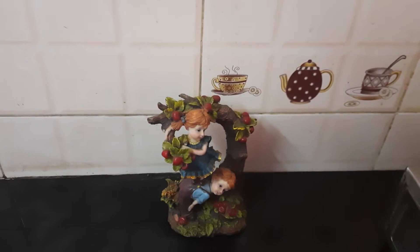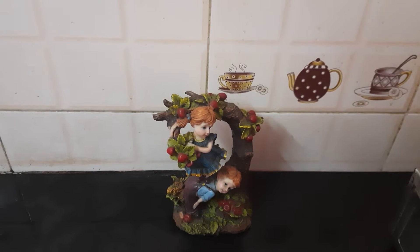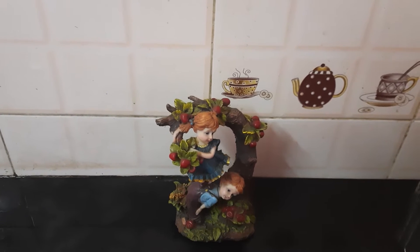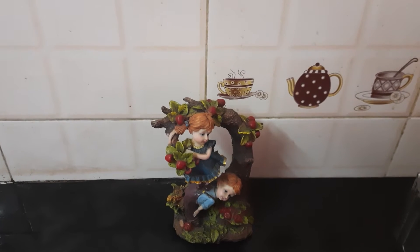Hi friends, welcome to my channel. Please subscribe to my channel, like, share, and comment. Without further ado, let's get started with today's food item.